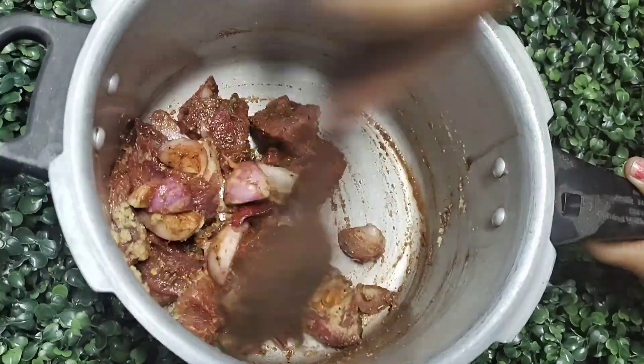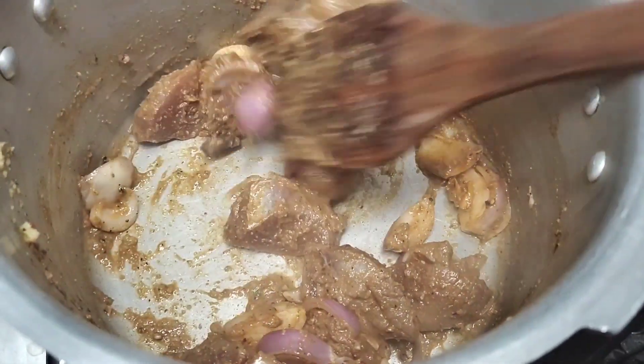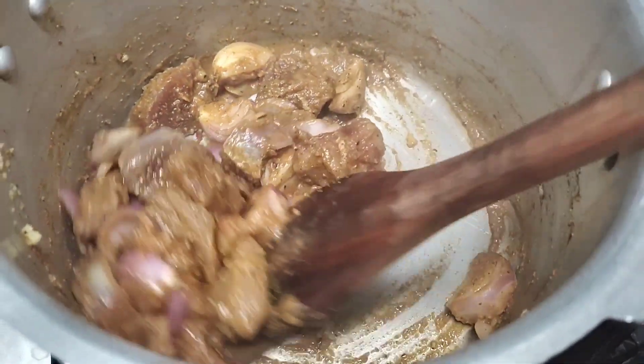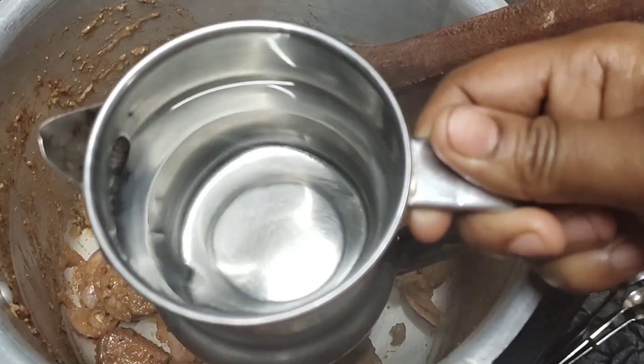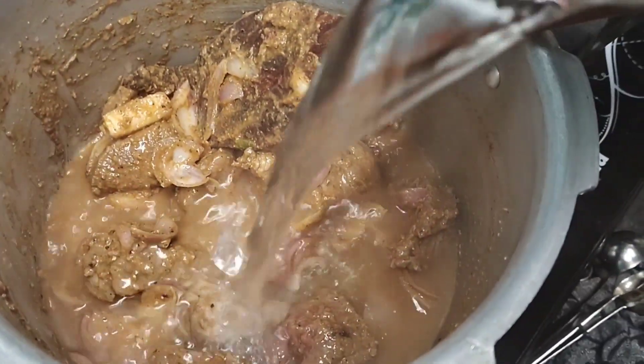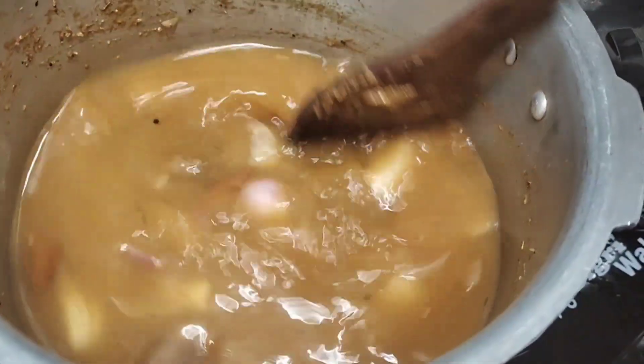Add the meat in a pot and cook it on low flame. Add 500ml water. Add 3-4 teaspoons of salt on high flame.